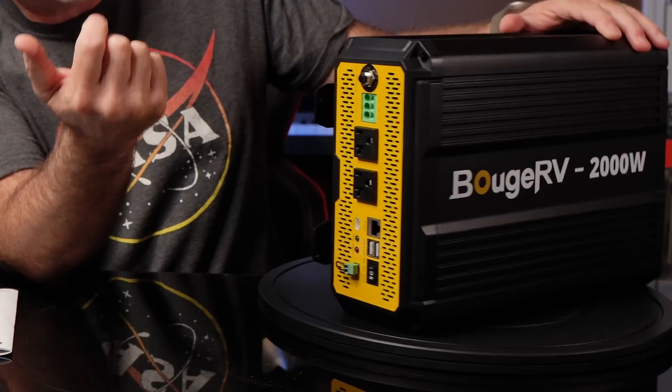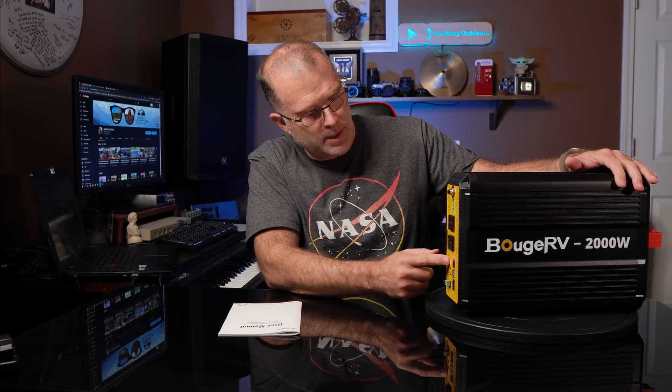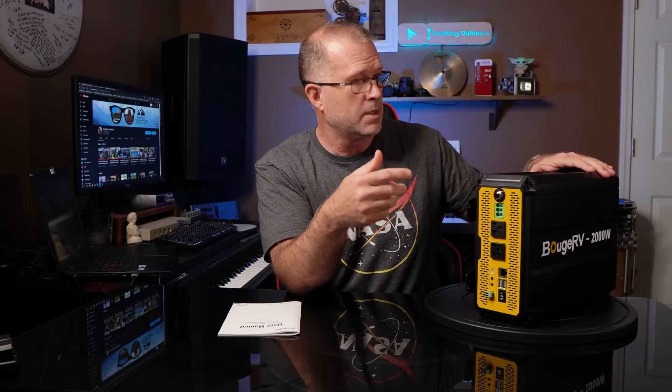There's a fuse reset and a couple of USB ports. There's an RS-485 port — I assume you can hook that up to a remote control, probably a few other things too. And there's a TTL connector that you can use to connect this to an auto-starting generator. So if the battery voltage gets to a particular low set point, it can automatically signal the generator to start supplying power.